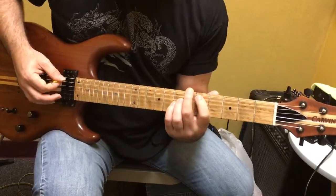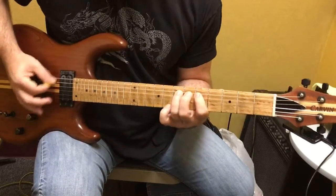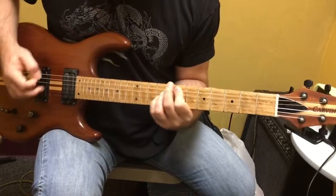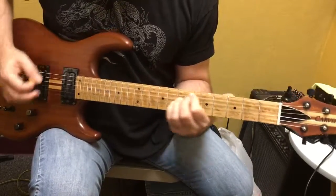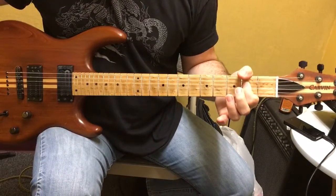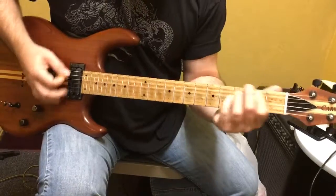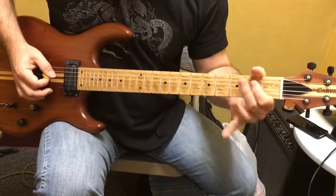Then you'll come over to the 5th string and you'll do: and 1, but again and 2, and 1. Apparently you're going to do that twice, and then it's going to go down to the lower, and then the same thing.